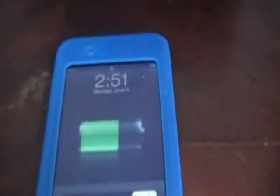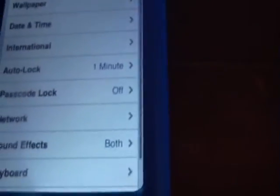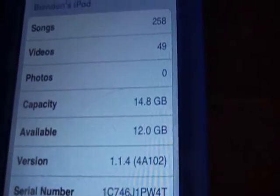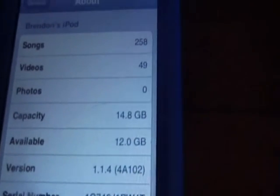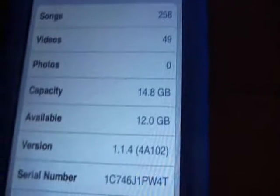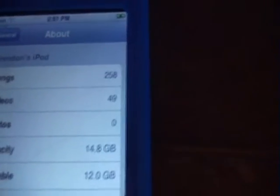While it's downloading I should show you that you will need to plug your iPod in for this. I'm going to show you that it is not a jailbreak version — see, it's a 1.1.4. The method I am using does work for 32, 16, and 8 gig.